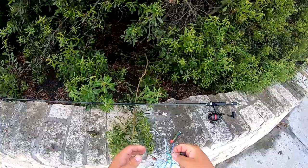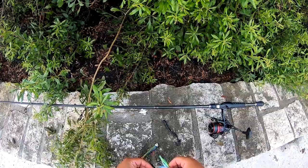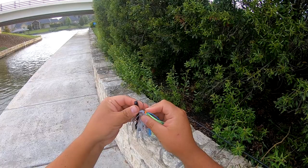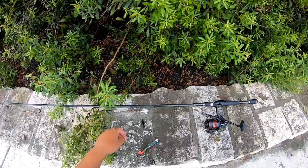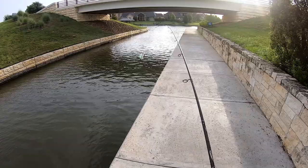Somebody left this black worm, which is going to be an awesome trailer for this spinner bait. We'll have a dark color and a light color all in one lure. I think that's going to be pretty good because this water is a little bit murky. I think we're going to put about half of the worm on it — feed it through. Just like that. So we've got a worm doing some extra action in the back, which is going to be phenomenal. We'll grab those loose lures and throw them away when we're leaving.